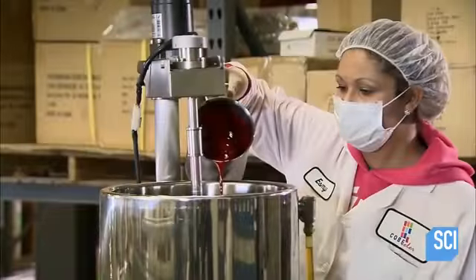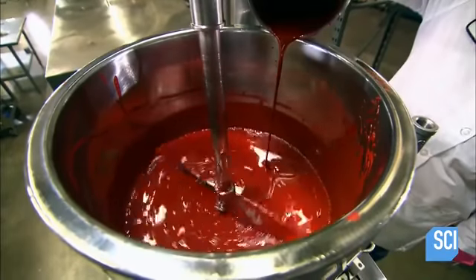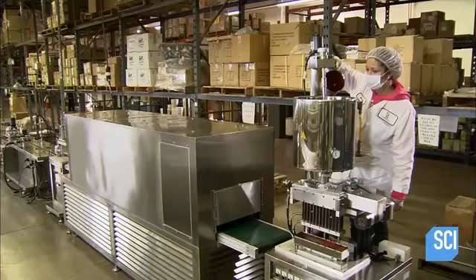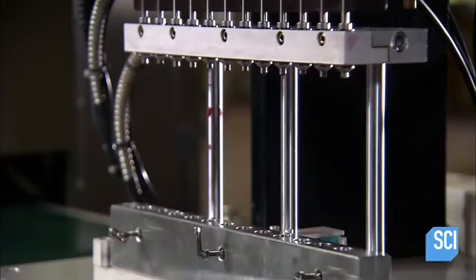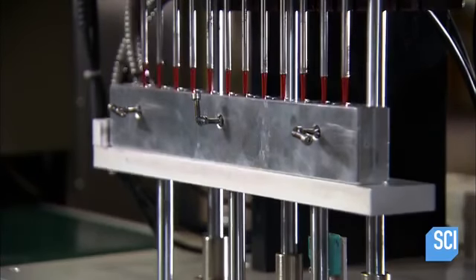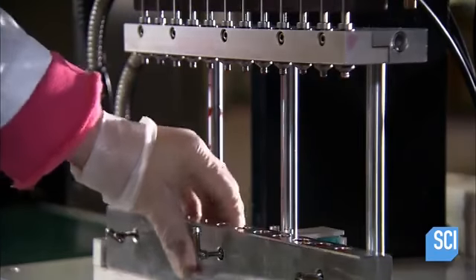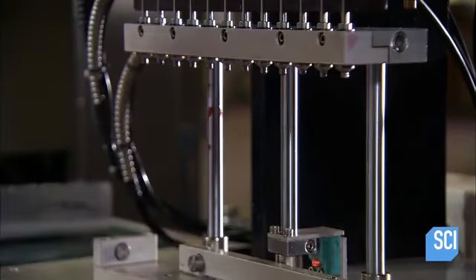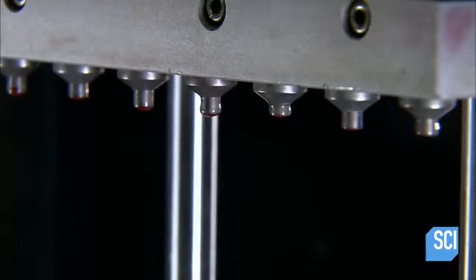It's over to the next station where another worker pours the mixture into a filling machine. This filling system also has a mixer that keeps the consistency creamy. She places a mold under the filling machine and activates a lift, which serves the mold up to nozzles that pump lipstick liquid into the slots. She continues to fill lipstick molds until the supply in the machine has been depleted.